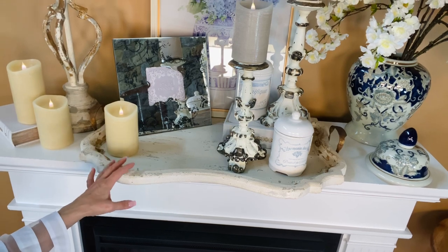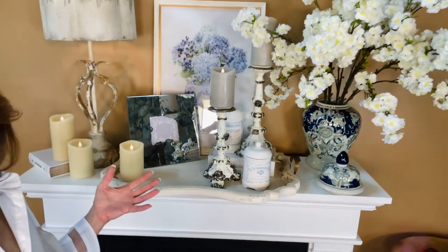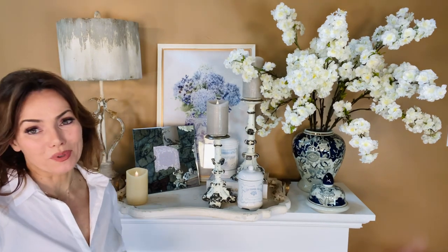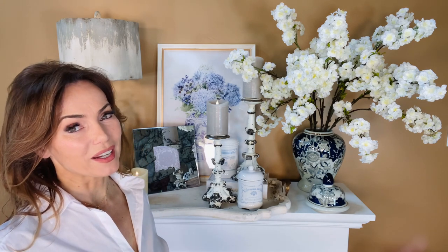These trays are one of the most popular things that we offer, and I have to say I think this is one of the prettiest we've ever offered. If you've been looking for a really great tray to use in your decorating, you have definitely found it.